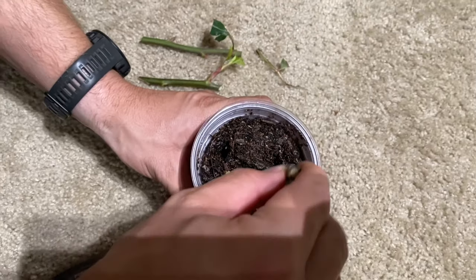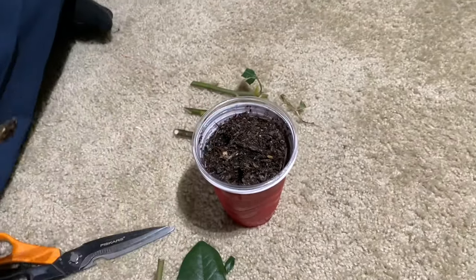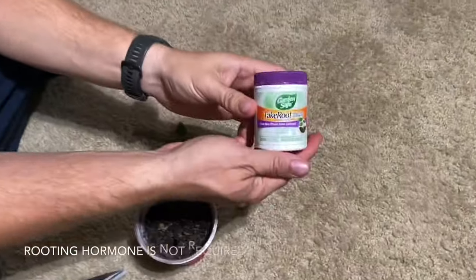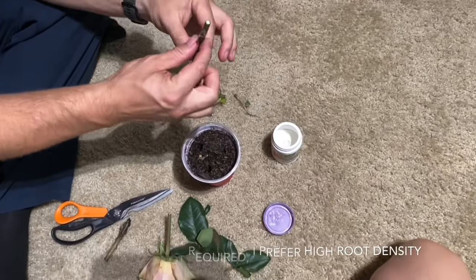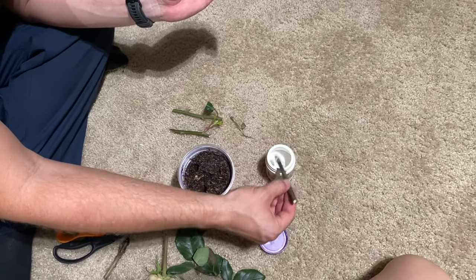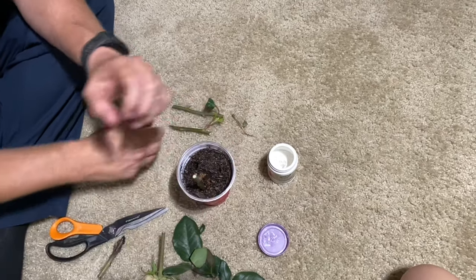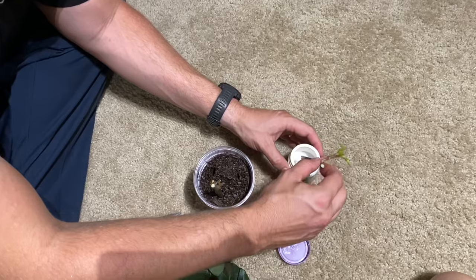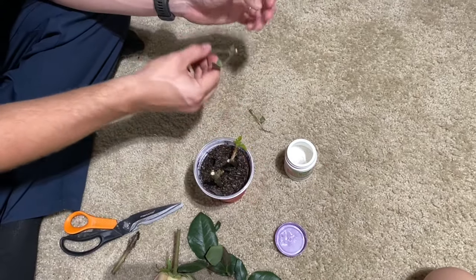You're going to want to poke holes in your dirt so that when you put your stems in, you don't lose all your rooting hormone powder, and you don't damage them too much. This isn't required, but I like a really high root density on my cuttings, so this will encourage extra roots to grow to make sure I have enough root volume to support water loss as the rose bush starts developing. Once you dip them in the rooting hormone, just place them into the holes you poked into your soft potting soil mix.